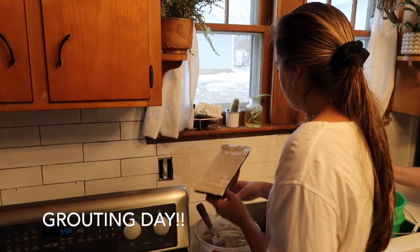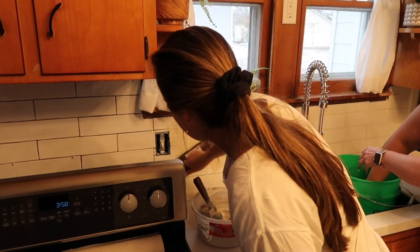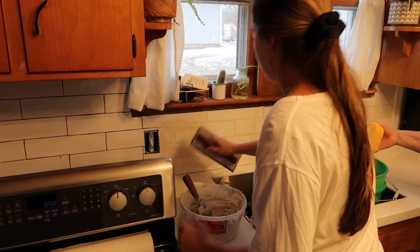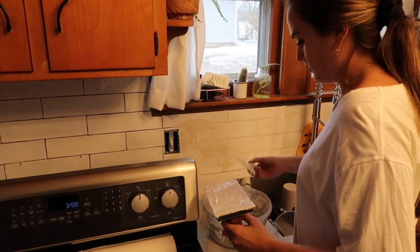Cam, you want your sponge to be kind of a dry-wet, so you wring it a bunch. After we finish right here we'll clean this. You're just wiping the surface — you're not really putting pressure — because you're not trying to get into that grout.